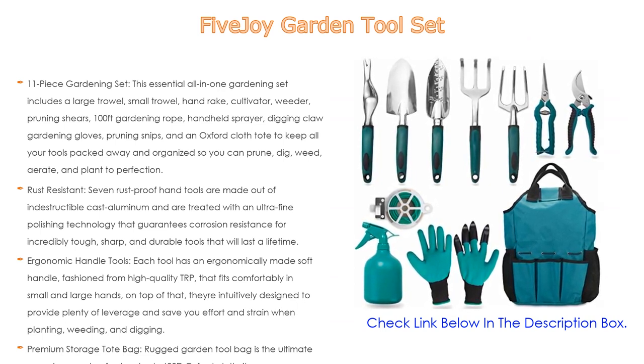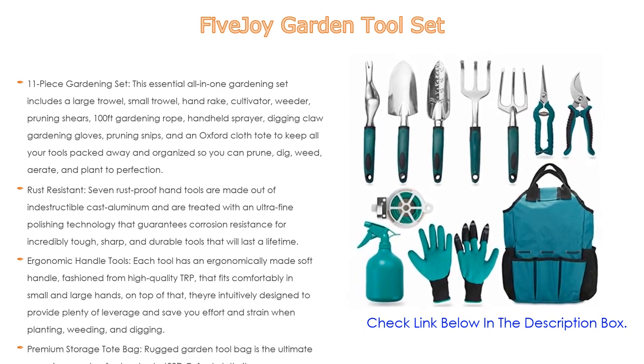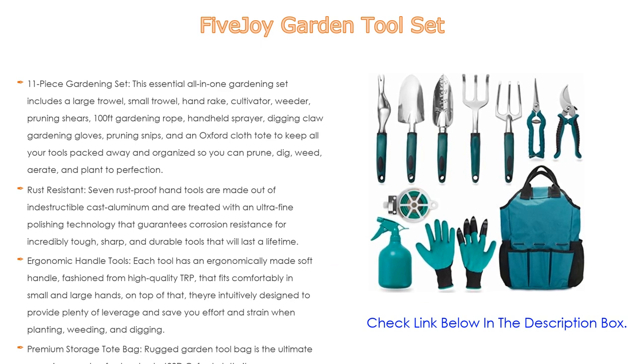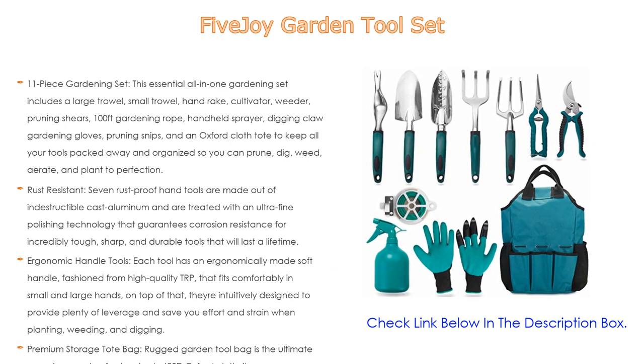The premium storage tote bag — a rugged garden tool bag — is the ultimate organizer, made of extra-sturdy 600D oxford cloth. It's an easy-to-clean tote that resists tears and protects your gear. Pack your tools in the deep pockets, each with an elastic cord, to effortlessly carry to and from your garden.